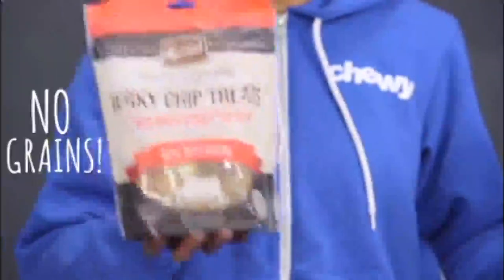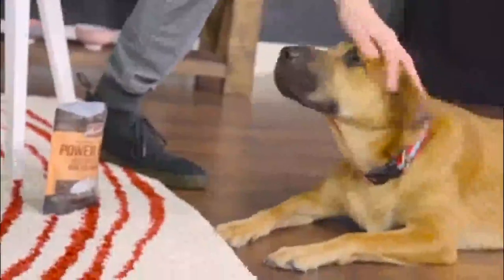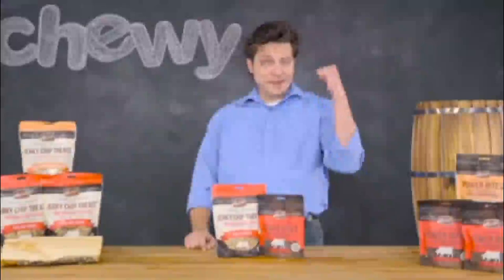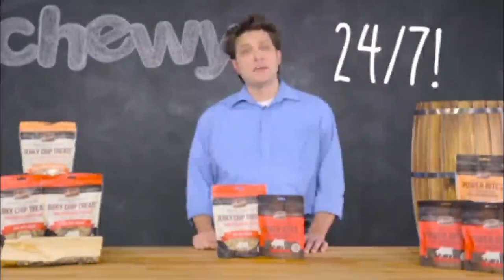Both of these recipes are grain and gluten-free, so you can be sure you're getting the same quality you've come to expect from Merrick's Treats from the time the rooster crows until you and your furry pals are ready to hit the hay. That's it for now. I'm Dallas, and remember, we're here for you 24-7 if you need us. Thanks for watching, bye-bye.